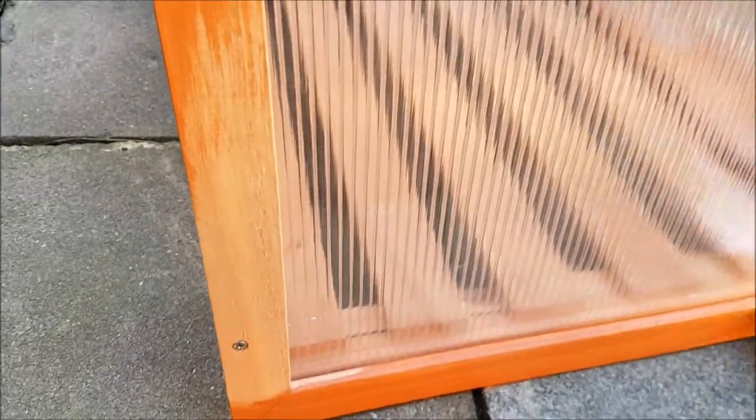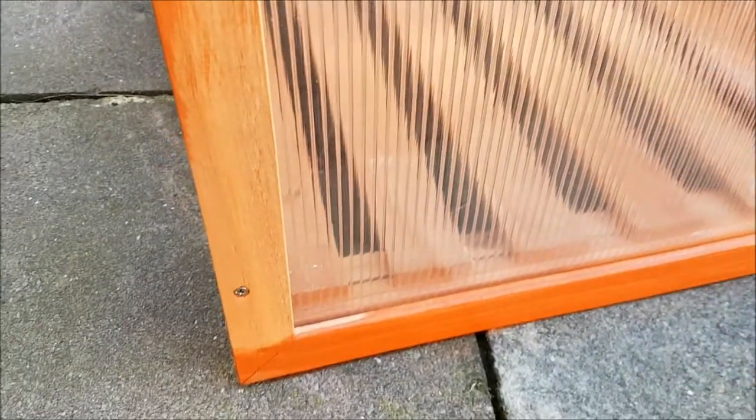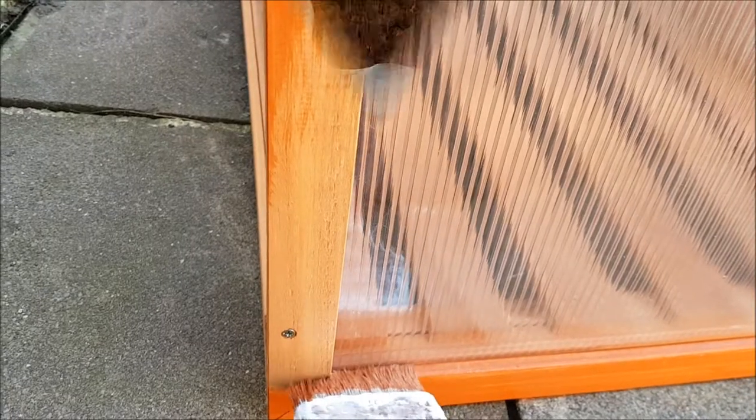White vinegar is really good. Even if your paint is like two or three decades old and it's stuck on a plug, white vinegar will take it off.